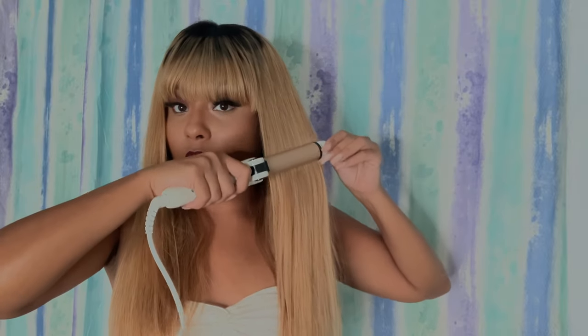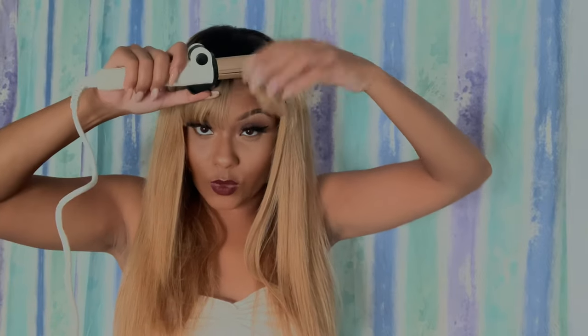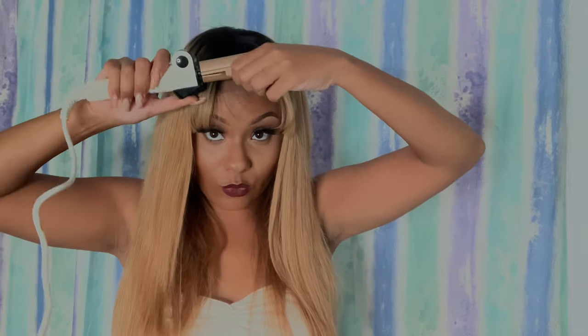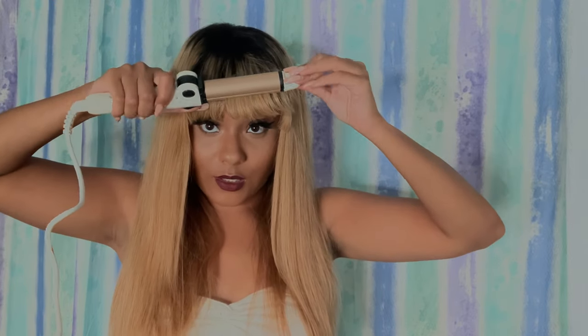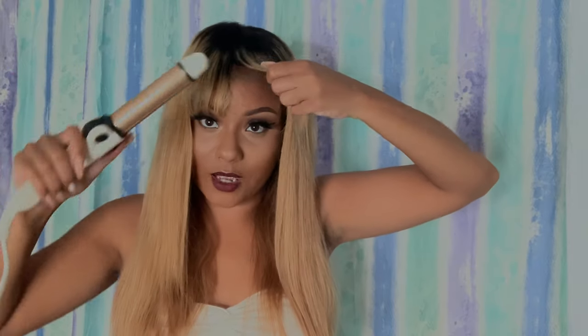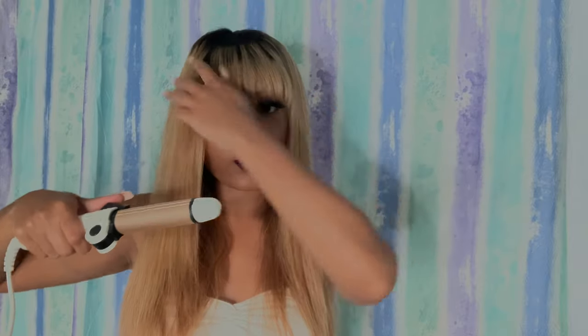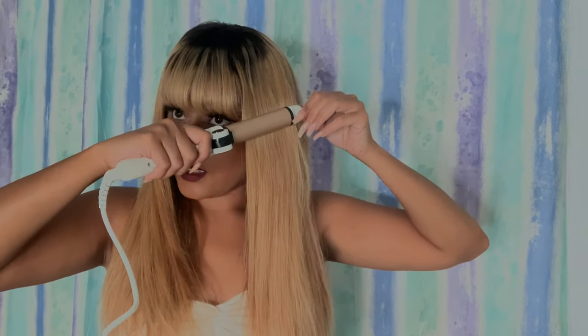I've never had completely blonde bang hair before — I've had blonde highlights but never a complete blonde bang hairstyle, so it's a little different. It kind of reminds me of Hannah Montana, not gonna lie. I do love the dimensions of the blonde though — it has a hint of pink in it which makes the style look a little more edgy. If there's one thing I'd correct, it's just the choppiness of the roots. I feel like they could have been done a little more neatly.